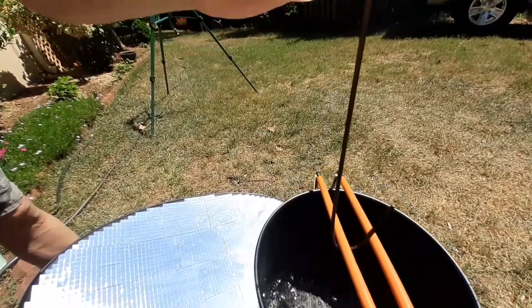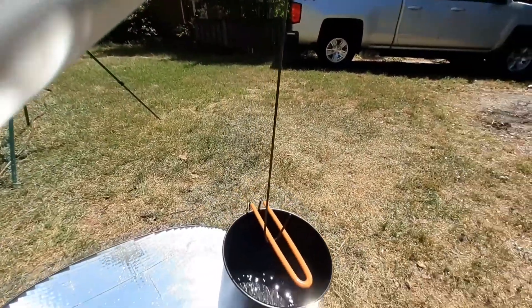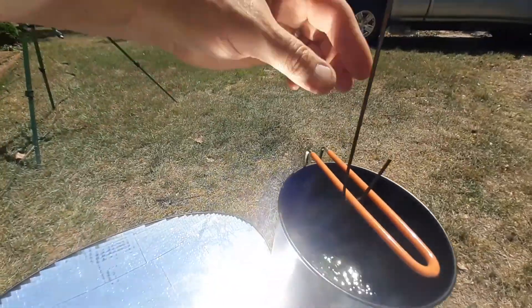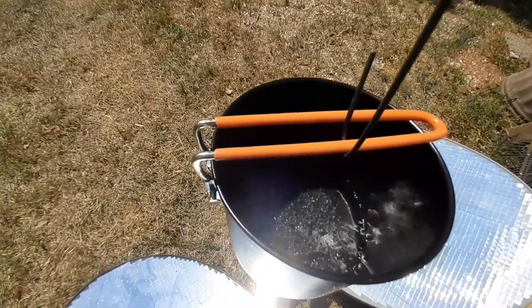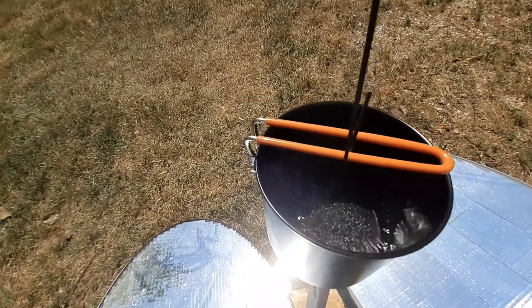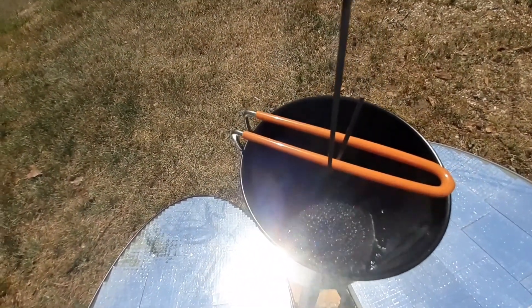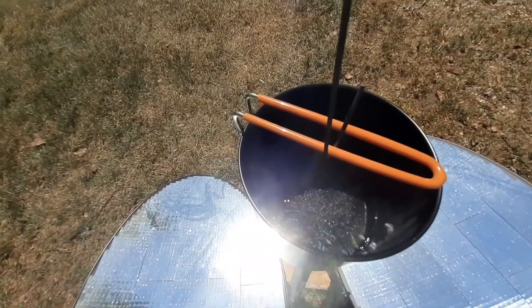I'm still trying to tweak and focus the focal point. I don't think I had my pot high enough, but it's boiling — I've got a boil going down in there. I think my focal point was not quite high enough, so I raised the pot just a little bit and now I'm getting some better boil action going on underneath.